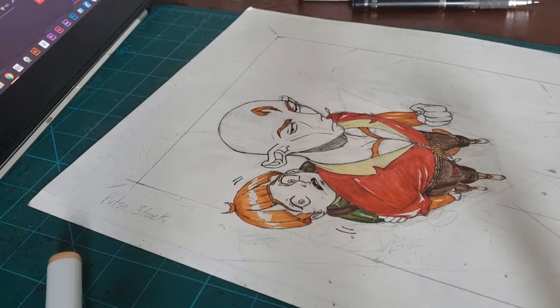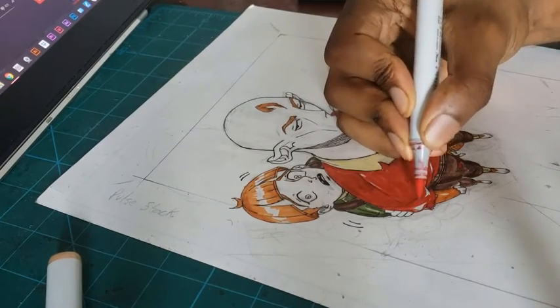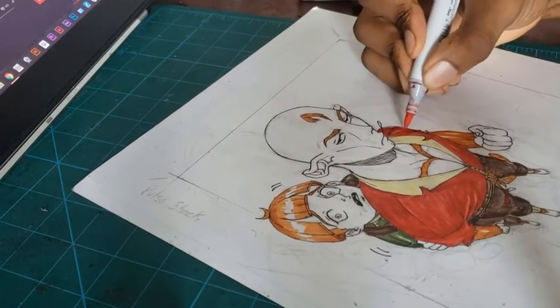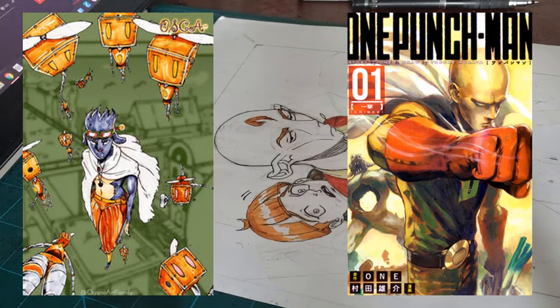It was triangle perspective. I was seeing the triangle perspective on the One Punch Man cover, and so I started applying the triangle perspective onto my own artwork as I was studying it. If you don't know what triangle perspective is, you can watch my YouTube video — I have a tutorial on it. It was more of a perspective study; it wasn't about how to draw an arm from that angle, but you could also trace to draw how an arm is just so that you understand that position.